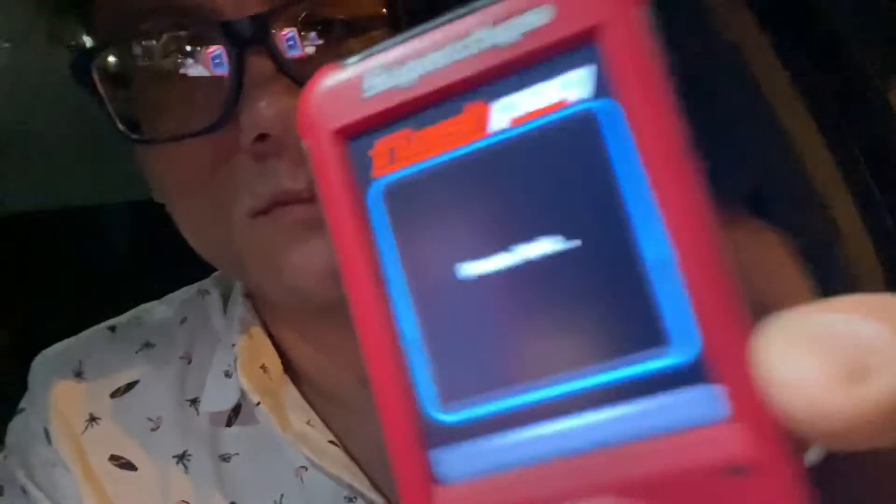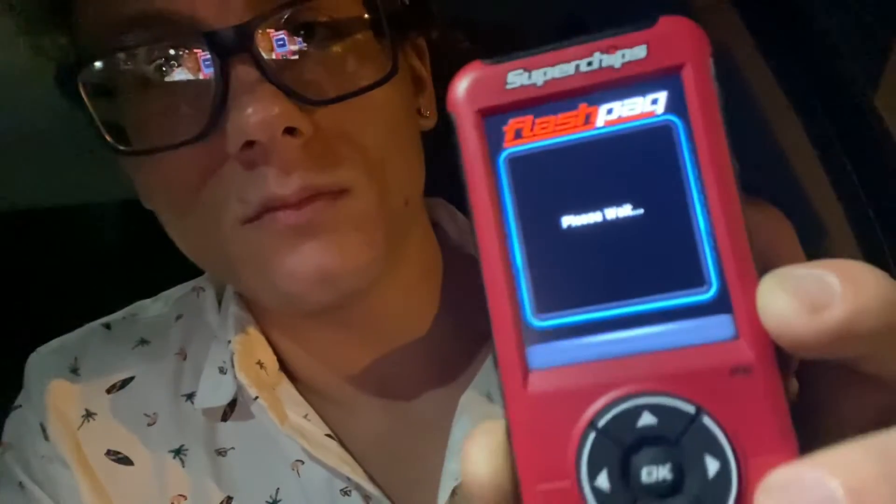It said turn ignition on, so I did that and pressed okay. Now it says turn ignition off — done that, pressed okay. She was fast while she lasted.